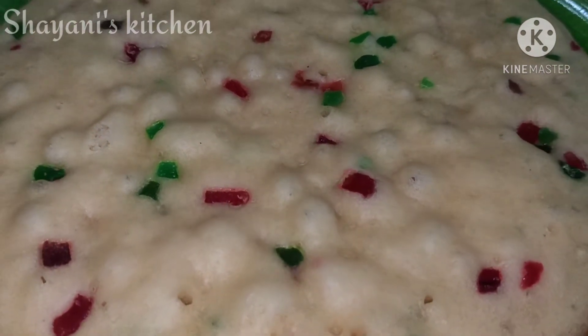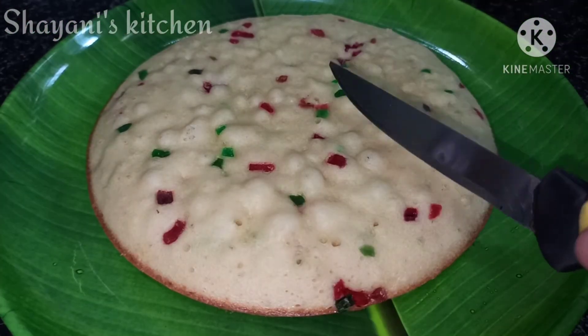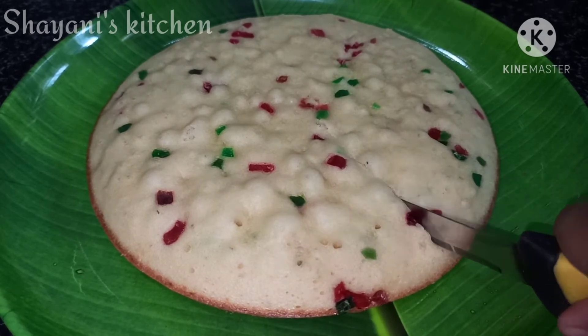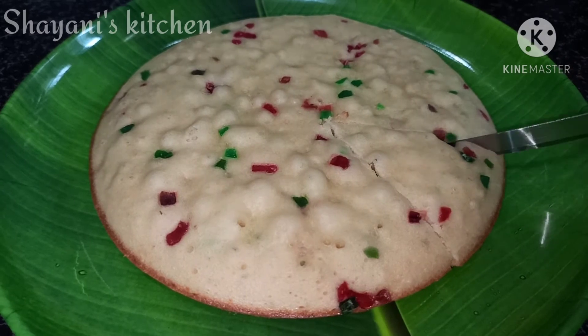This is a very tasty vanilla sponge cake. It is very fluffy. It's easy to prepare this vanilla sponge cake.